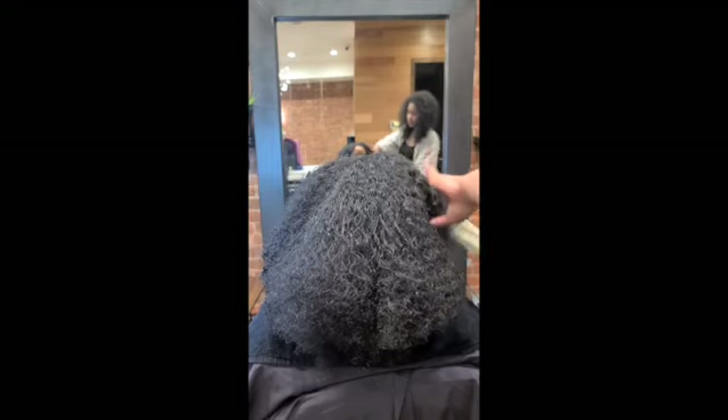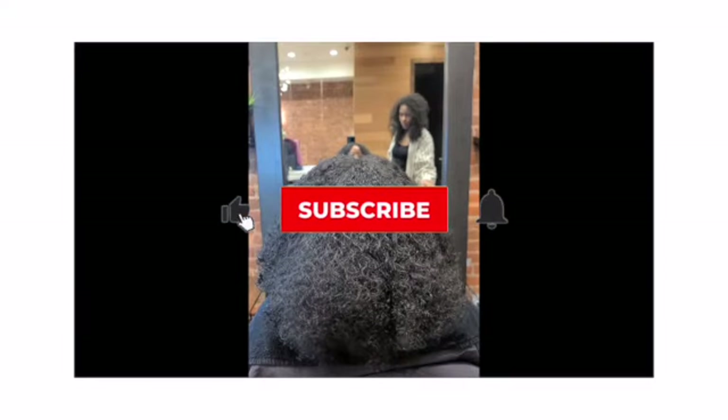And that's my review on the best detangling brush out there. Make sure you like, subscribe, and share this channel with your friends. Until next time, guys — peace!